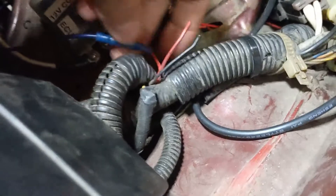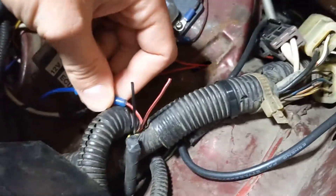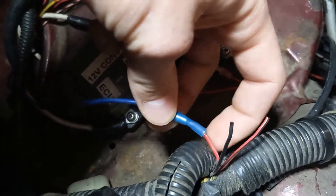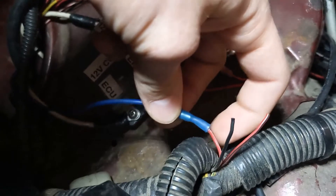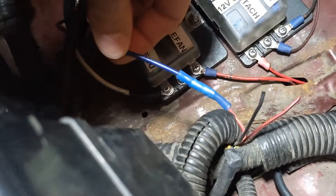There's three wires coming out of the harness here — a black one, a red one with a black stripe, and then this red one with a white stripe. That's what you want. That's the dash speed wire, like the speed sensor wire. So that's wired to my speed sensor and my trans.